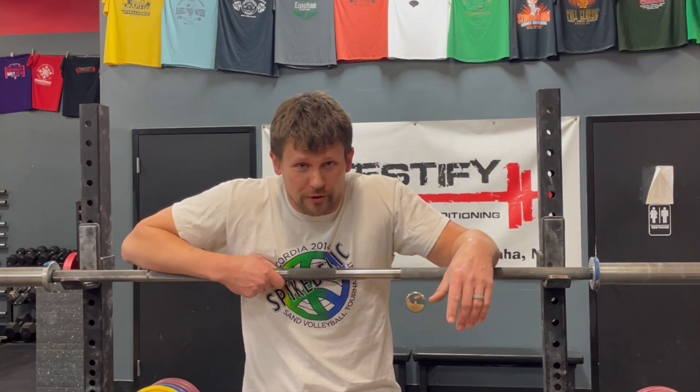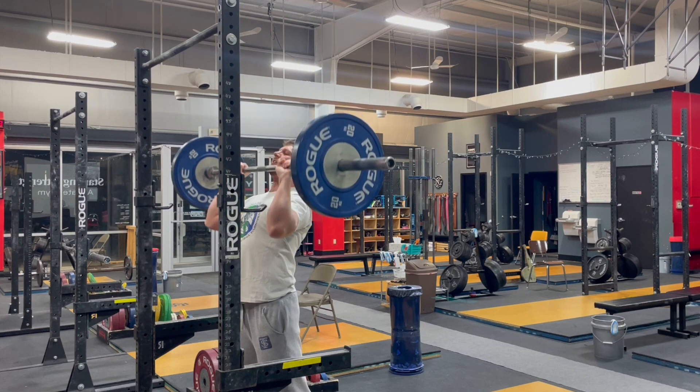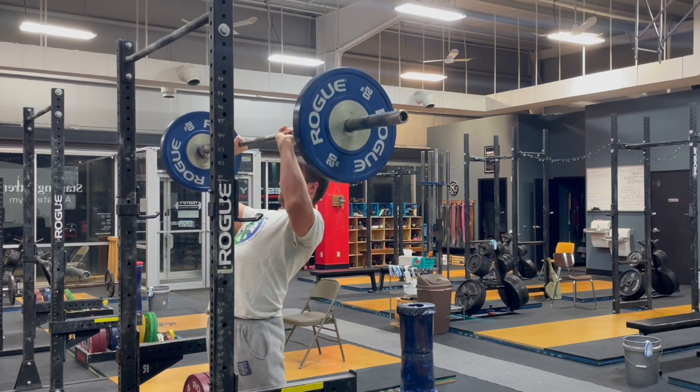Stop pushing the bar forward when you're pressing. Everyone's had the experience when you're pressing, you get that bar a little bit forward out of that nice bar path that you're looking for. And suddenly a press that should have been fairly routine or at the very most challenging becomes nearly impossible.